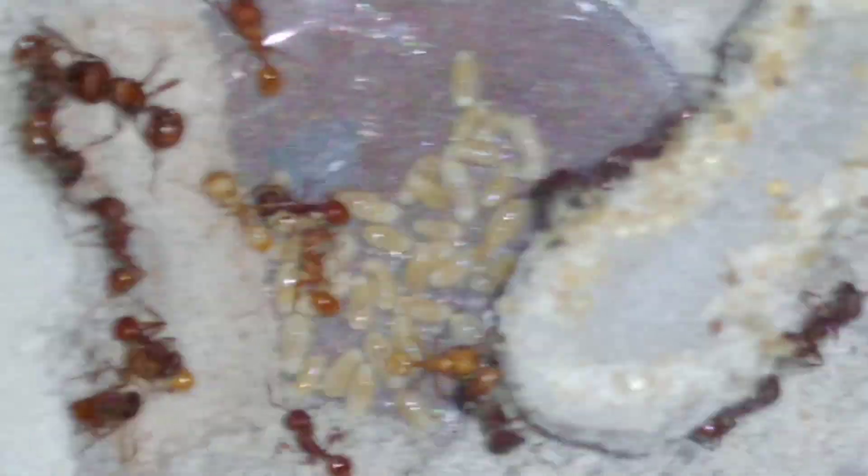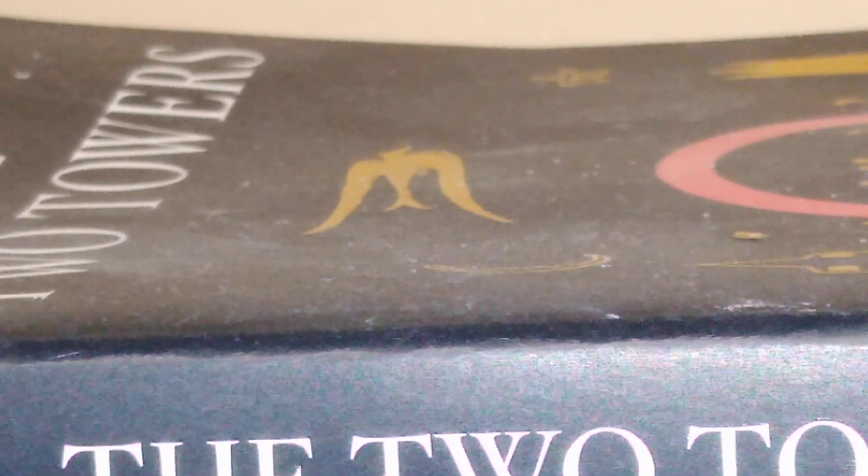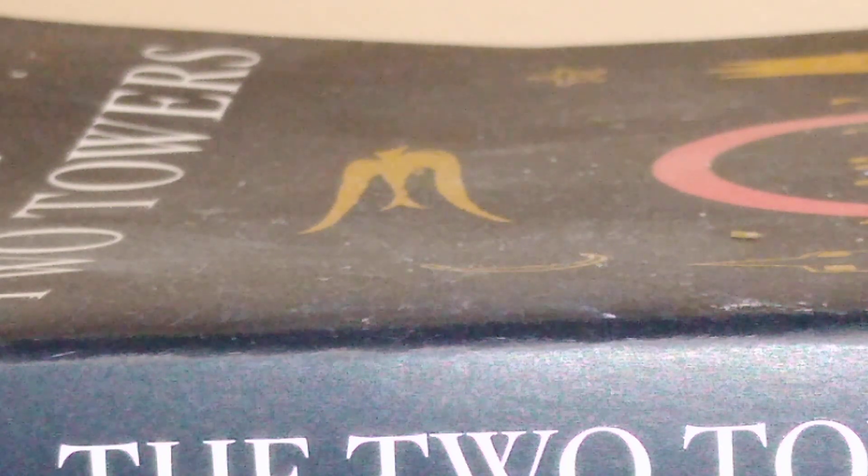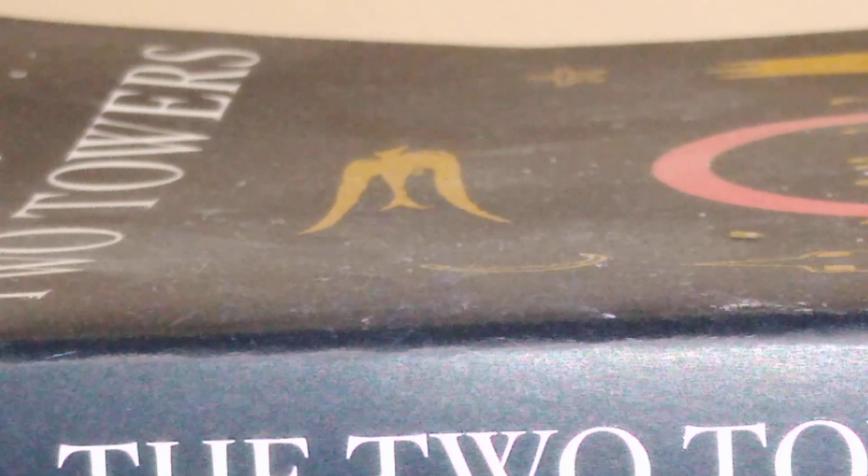This is going to be a little shaky, everybody. Look at that nice little brood pile. Seeds right there. Nice little brood pile. I will get another — let's see if I can find myself a nice little mini hearth again.